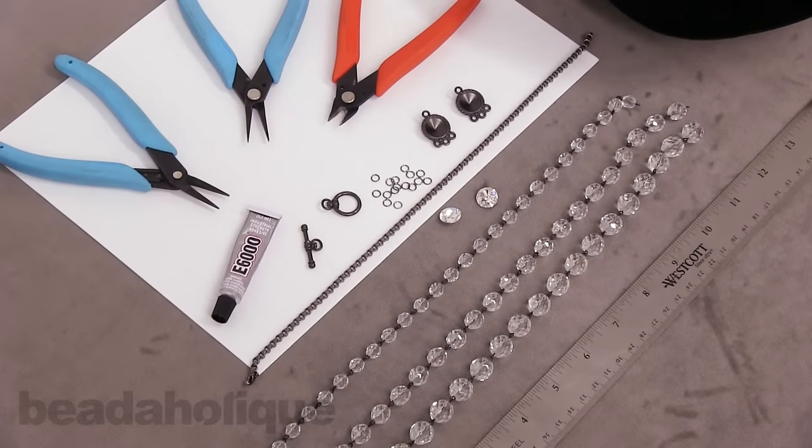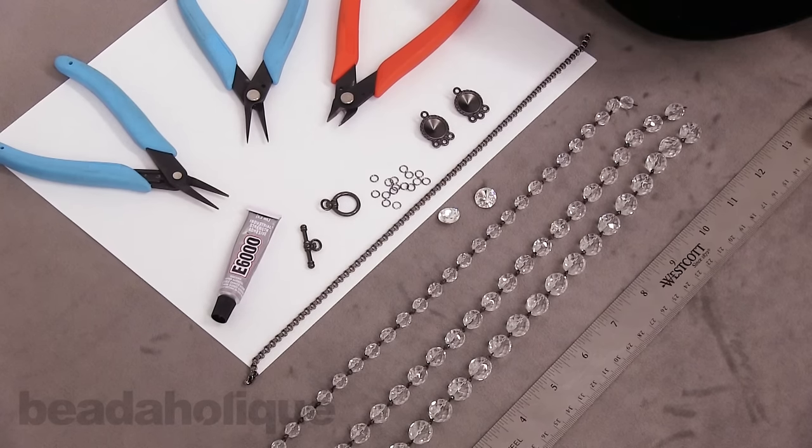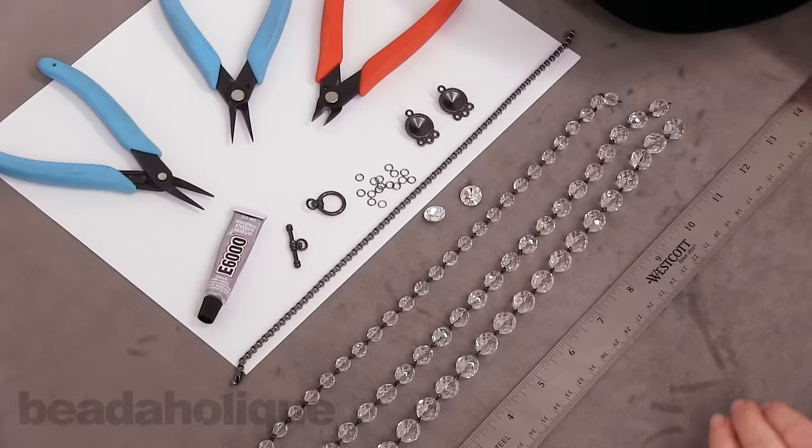Hi, this is Julie with Beadaholique.com and in this video I'm going to show you how to make from start to finish a fun and festive party necklace. This is going to be something that's really sparkly and fun and kind of an all-occasion going-out necklace.